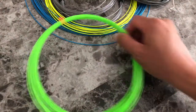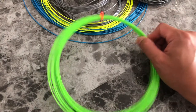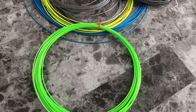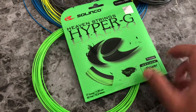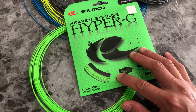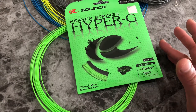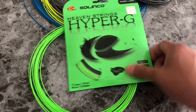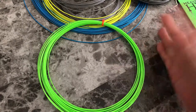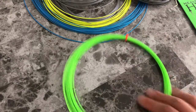However, if you don't mind — because you're going to rip this thing anyway — we sell half sets for $10. You're saving $2, that's not bad. And sometimes maybe you're interested in trying Hyper-G in 17 gauge and you don't want to buy a full set. You use a hybrid on your setup. So if you want half a set, I can get you half a set for $5. Basically, I'll just cut you half of a full set off our reel. Easy as that.